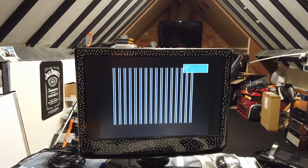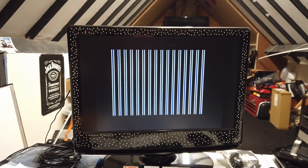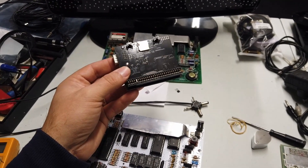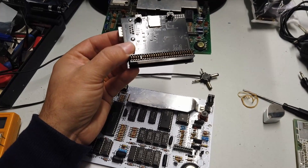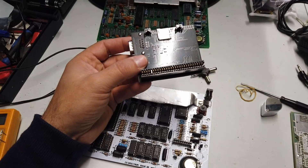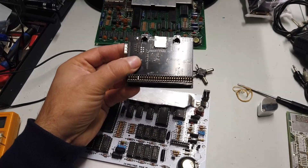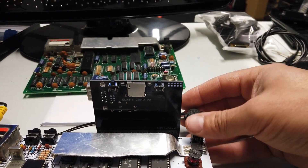That looks a lot better. It looks like we're now talking to RAM and things are trying to sort of boot. That's actually quite a good thing. So let's go ahead and plug in a diagnostic ROM package or card, which was very kindly sent to me by the Retro Workshop in Milton Keynes. His videos are quite magnificent — well worth checking out the Retro Workshop on YouTube. Thank you very much for lending me this diagnostic card — it's going to be invaluable. Let's plug it in and see what it tells us about our Spectrum. Power up, here we go.